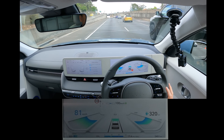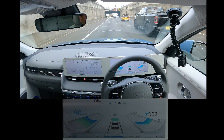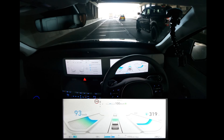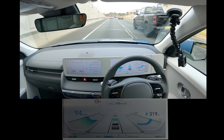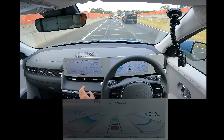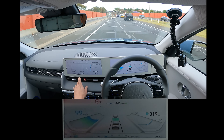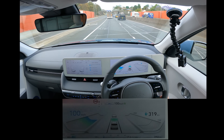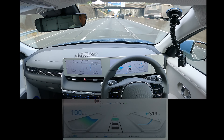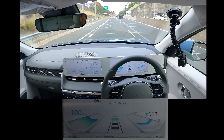Zip it up to 100. You can see the battery indicator there. The heated steering wheel — that's nice. Be nice on a cold day. And the demister for front and back there as well.